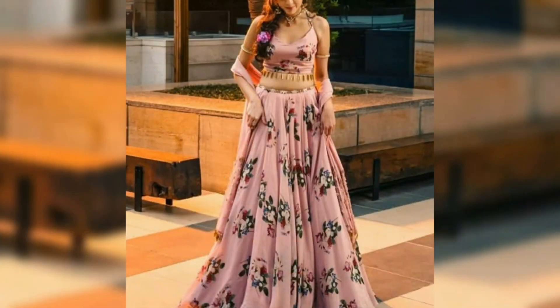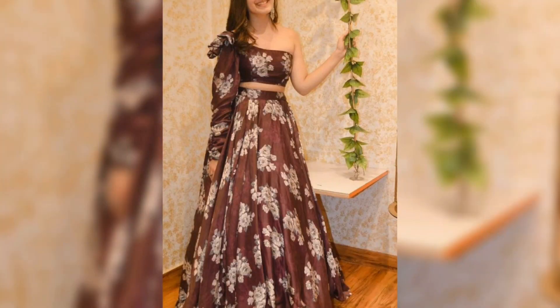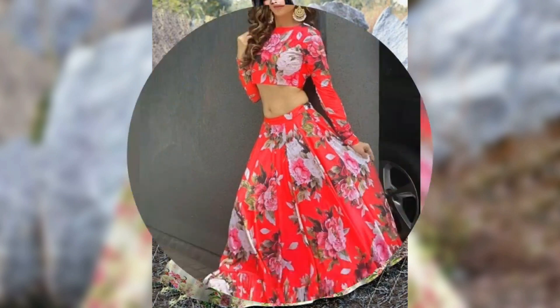I will show you the lehenga designs. Mostly, I have a skirt area which is printed fabric, and the other top area is a crop top — you will get a designer top. This type of top you can take from the market, and then you can stitch it yourself from the dealer. This type of lehenga looks pretty good.